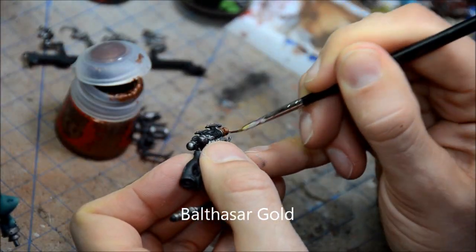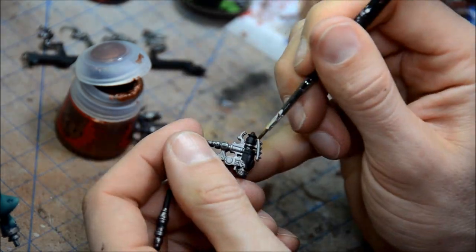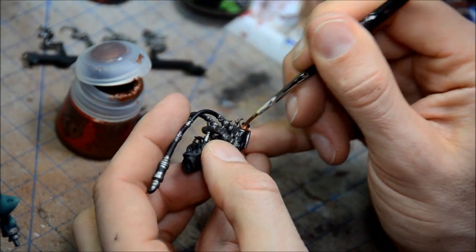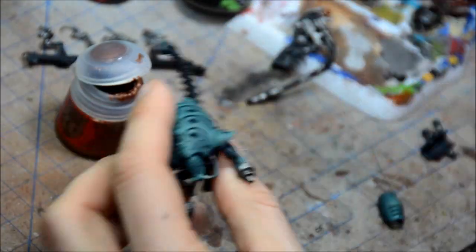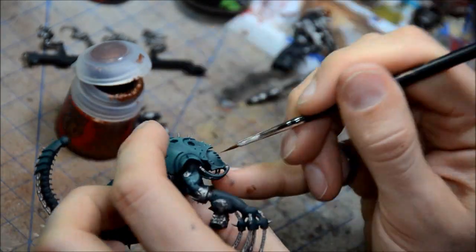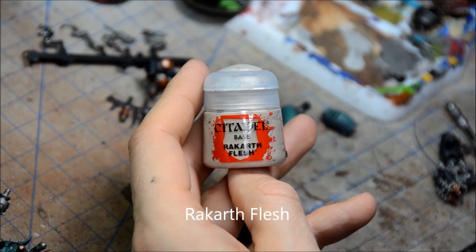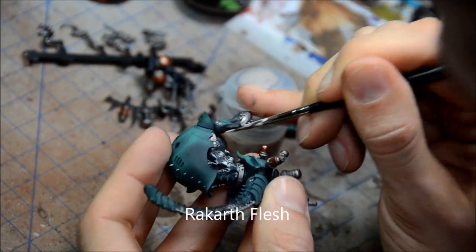So Balthazar Gold for the base color golds. As you can see, I didn't fully assemble the model ahead of time — I've got a couple of sub-assemblies here. That just makes it a little bit easier to paint, and I'll glue those up right at the end. Not a lot of gold on this model, just a little bit around the head and on the liquefier pistols.